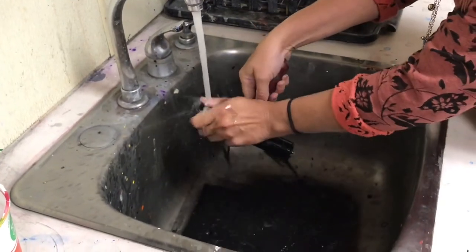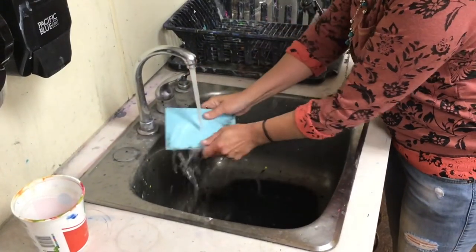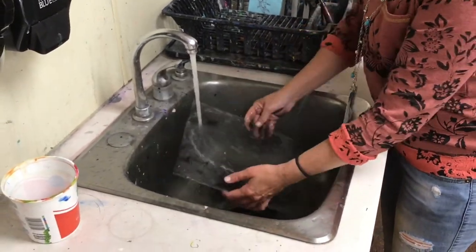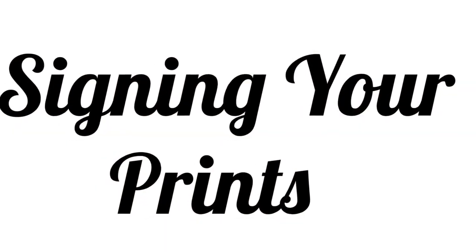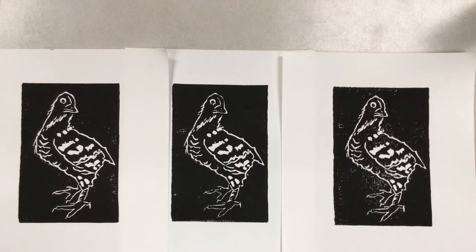Clean up is fairly easy using the water-soluble inks — you can just rinse them in the sink; they are fine to go down the drain. Rinse your block, rinse the palette you used to hold the ink, and rinse your brayer.